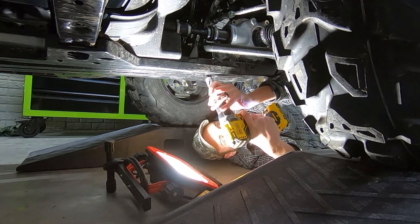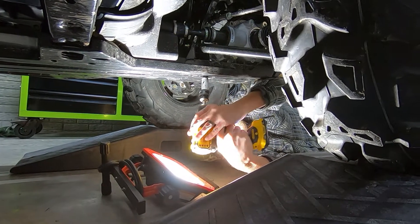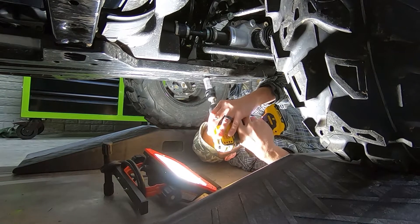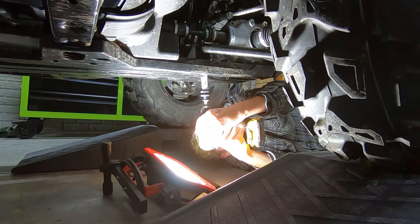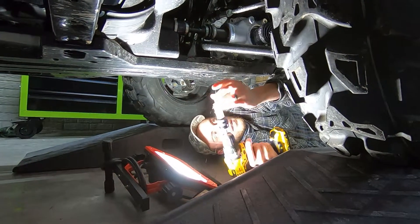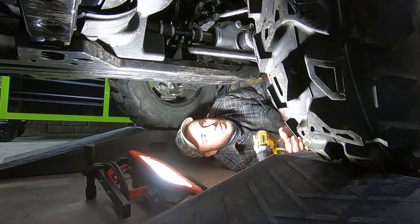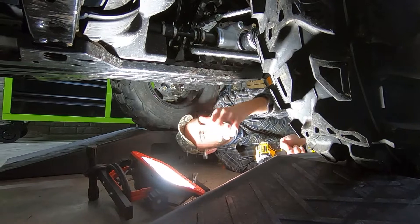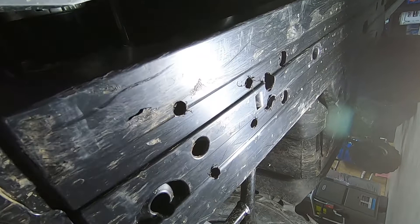That one's going to be a trick. There we go — got it now. So there's the seven-eighths ones. You got all four of them? All four of those. Go ahead and switch to the half-inch. There's a look at all of the holes being drilled, so the setup is out of the way.